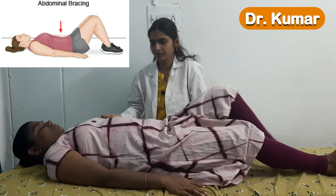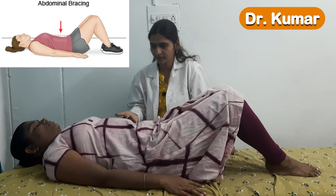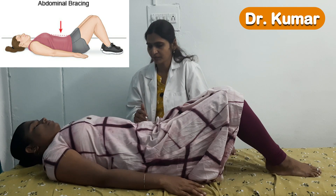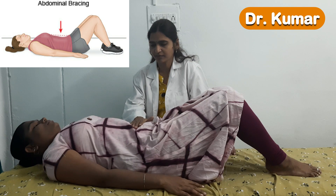Now take the breath. See — this person is trying to sink the abdomen down towards the spine. Now relax. By doing this there will be activation of the transverse abdominus muscle. Again do it. Relax. Again do it. Relax. This is the first exercise.